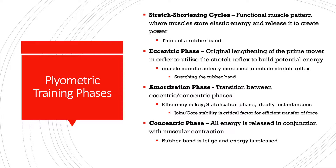Now we'll briefly discuss the different phases in plyometric training. First we need to talk about the stretch-shortening cycle. The stretch-shortening cycle is a functional muscle pattern that we use in a number of movements — from jumping to sitting down and standing up — in order to create energy to do work. To think about this, you can think of a rubber band as our hypothetical model throughout the discussion.